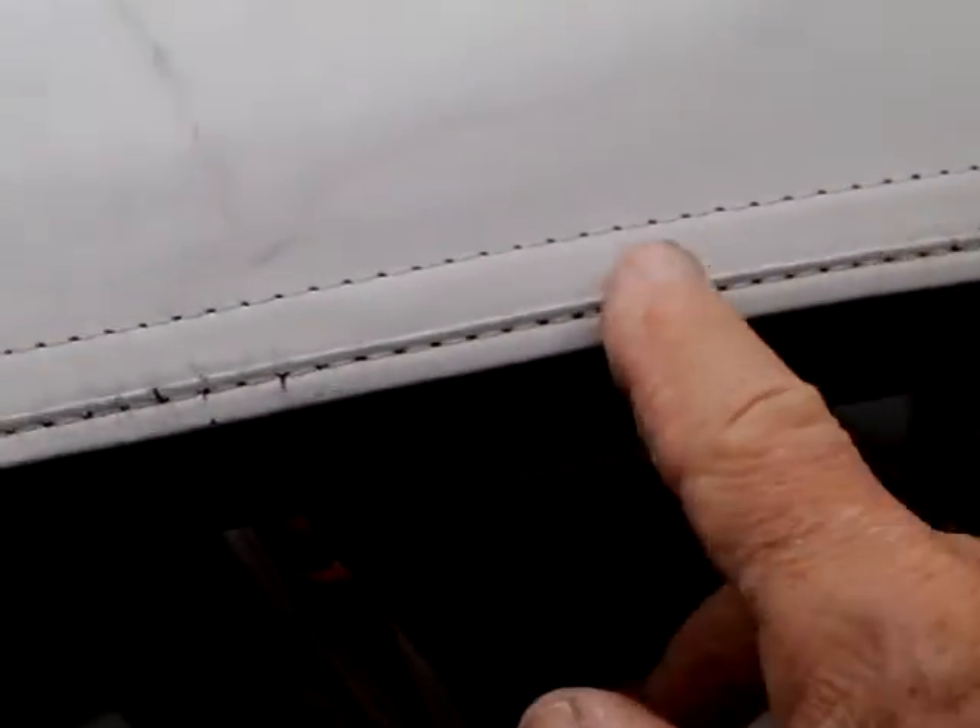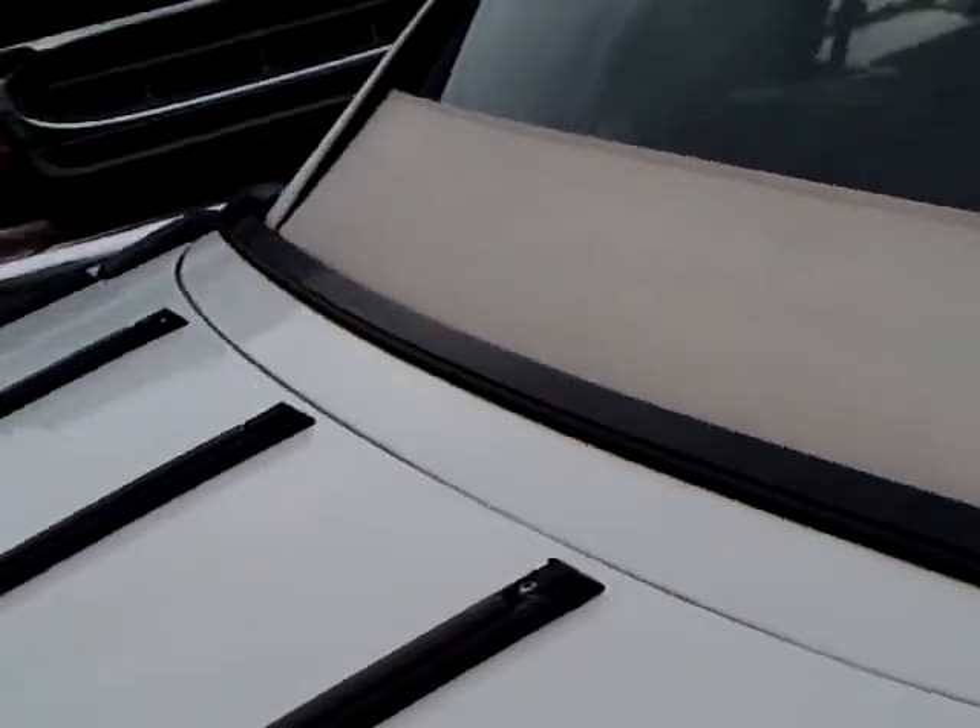The convertible top works fine. As far as I know, it's the original convertible top. It could stand replacing — we have some cracking here and it's worn where it goes down inside. But other than that it's in good shape, so I'm not going to replace it yet. It's a glass back window, which is very good.